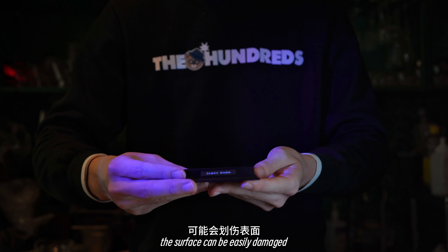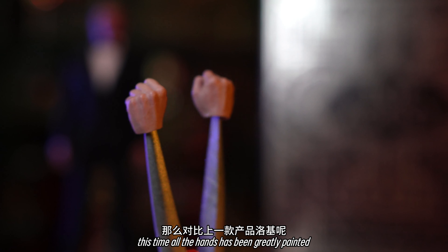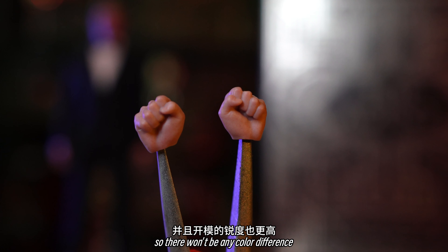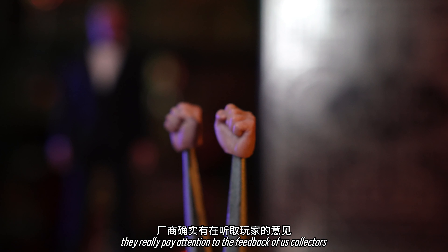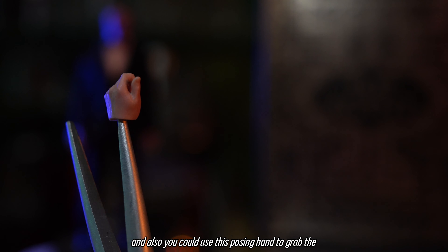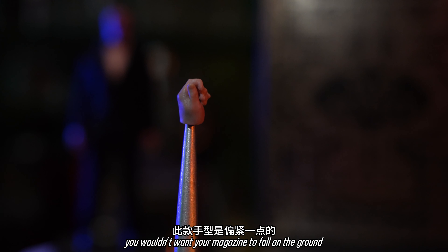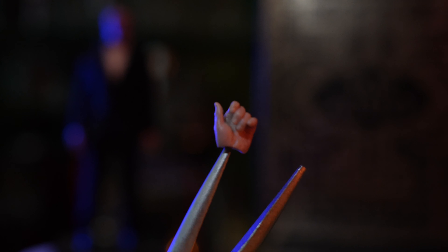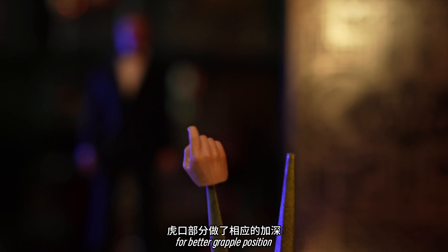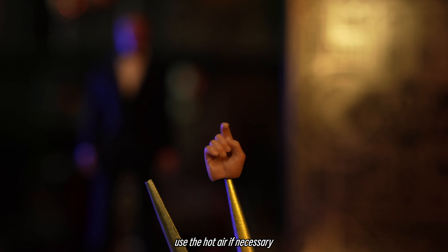Next are the posing hands. Compared with their last product, Lucky, this time all the hands have been greatly painted with much better texture, so there won't be any color difference. They really paid attention to the feedback of us collectors. Next is the magazine-holding hand. You can also use the posing hand to grab the sleeves — they were made a little bit tighter for better grip, so you wouldn't want your magazine to fall on the ground. And here comes the gun-holding posing hands, also made a little bit tighter for better grip. Do be careful before you attach the gun to it — use hot air if necessary.